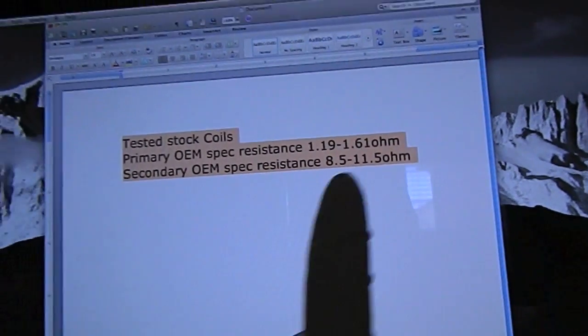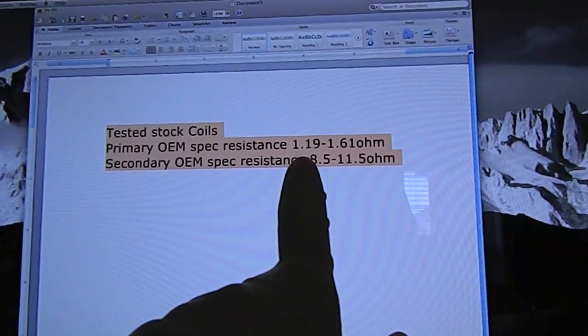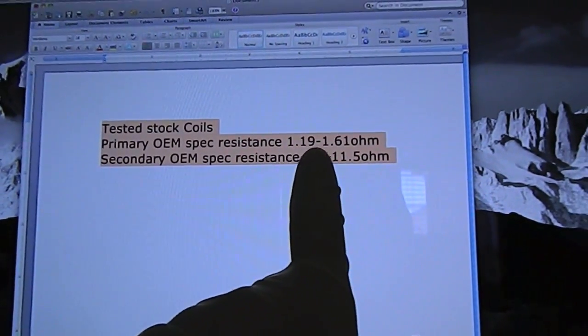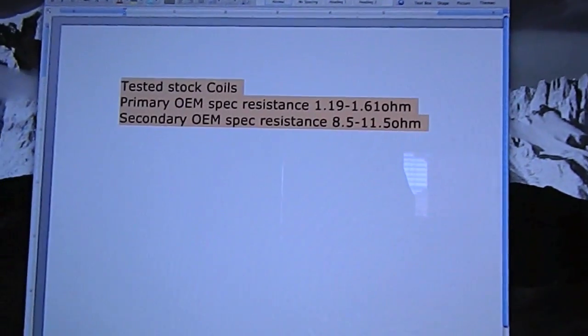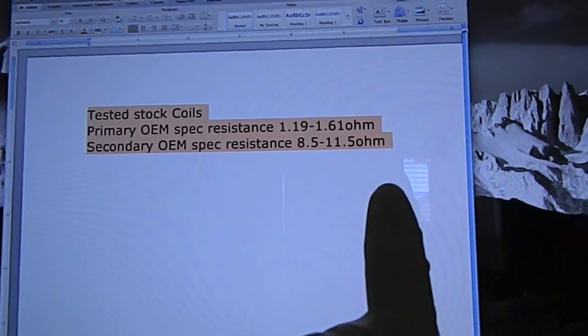If we see online, this is for a 2007 Yamaha R6. OEM specs for other years are going to differ, so just look online for the resistance you need for your type of bike. For the R6, on the primary the specs are 1.19 to 1.6 ohms, and on the secondary the resistance test is 8.5 to 11.5 ohms. So we're going to test the primary.